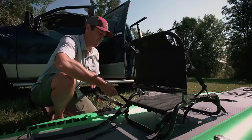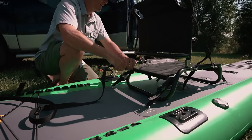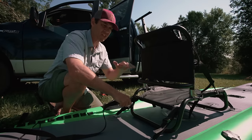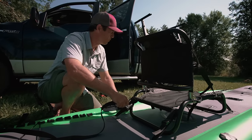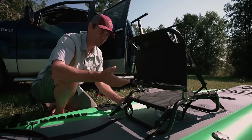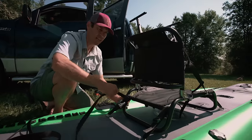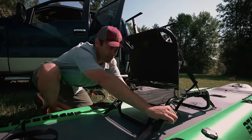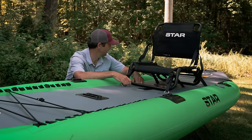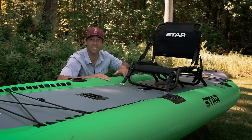I learned a valuable lesson right off the bat — I didn't realize the straps were required to attach the seat to the boat. I must have left one of the straps in the box, so I only have three and have to use a cam strap instead. That left a lot of extra strap to deal with, but it's not a big deal. This thing looks like a pretty cool kayak — enough looking at it, it's time to start paddling. Let's hit the water.